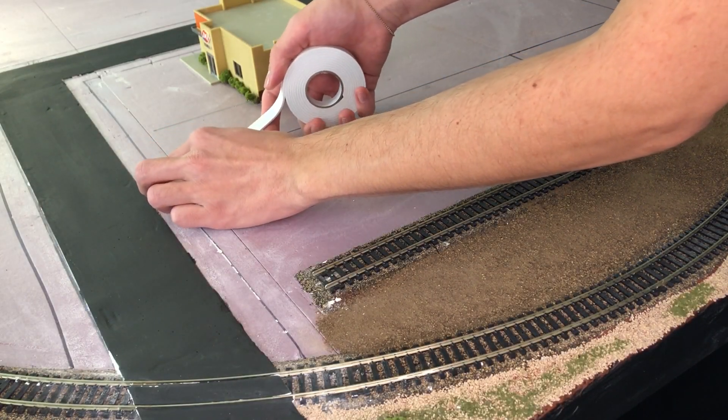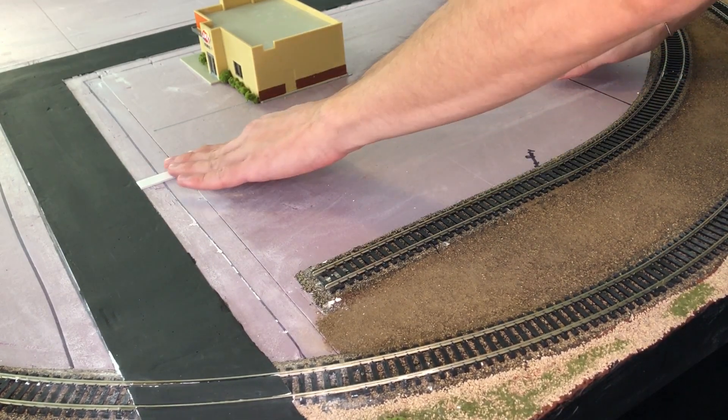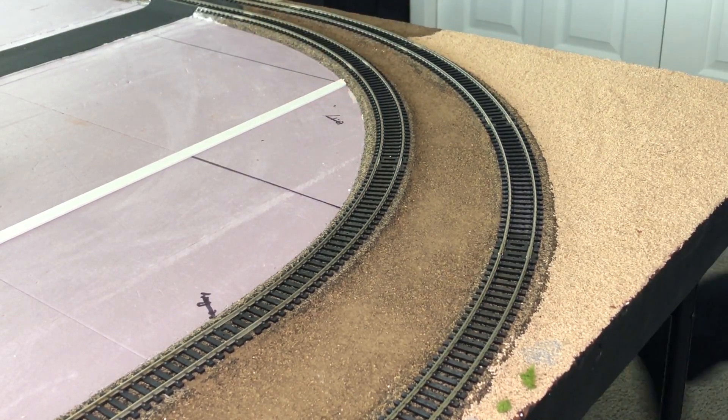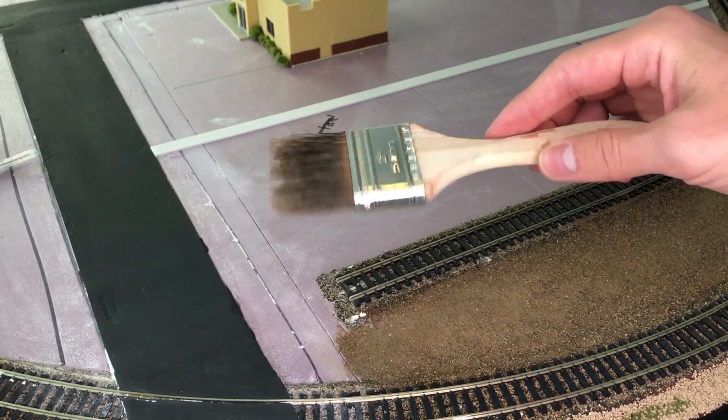To start off we're going to be using the same popped up tape that we used for the roads in the last episode. The reasoning for this is to separate the gravel part and the concrete part for the parking lot that we're going to make. I'm going to be using deep brown acrylic paint that I have used in the past and an old brush of mine.